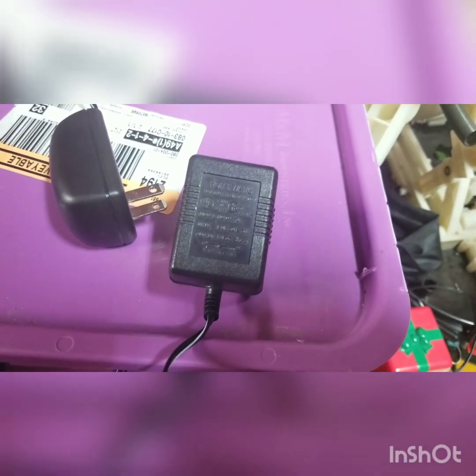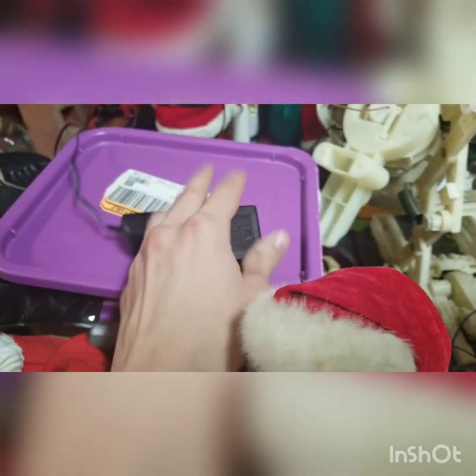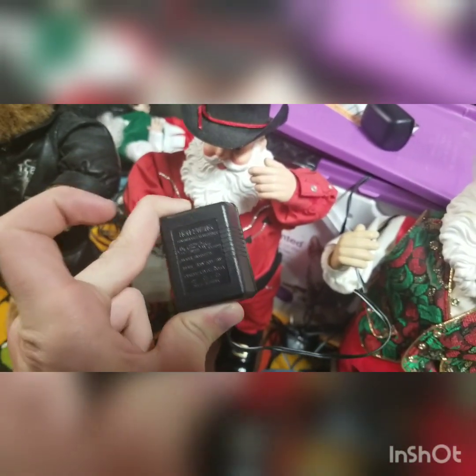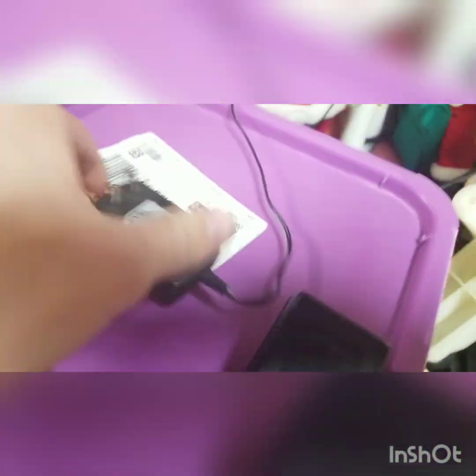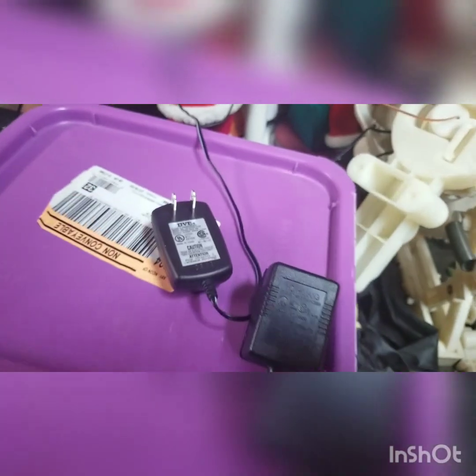The adapters they come with are 4.5 volt — 4.5 volt, 500 milliamp. This is what it looks like. This one comes with Rockin' Around the Christmas Tree. It's the same thing, just a different shape, but it's the same voltage. It says DVE. So this is a Rockin' Around Santa adapter, and this is a Jingle Rock or Holly Jolly Rock Santa. That's what they'll look like originally.